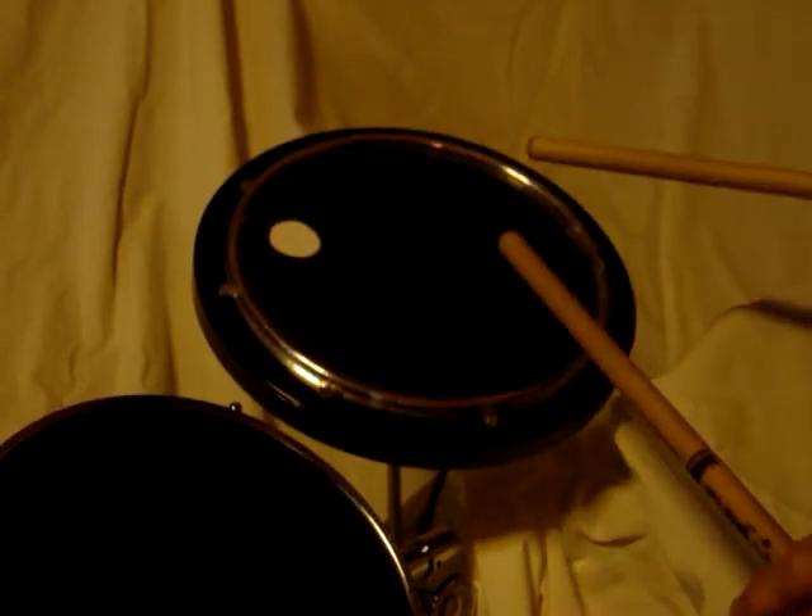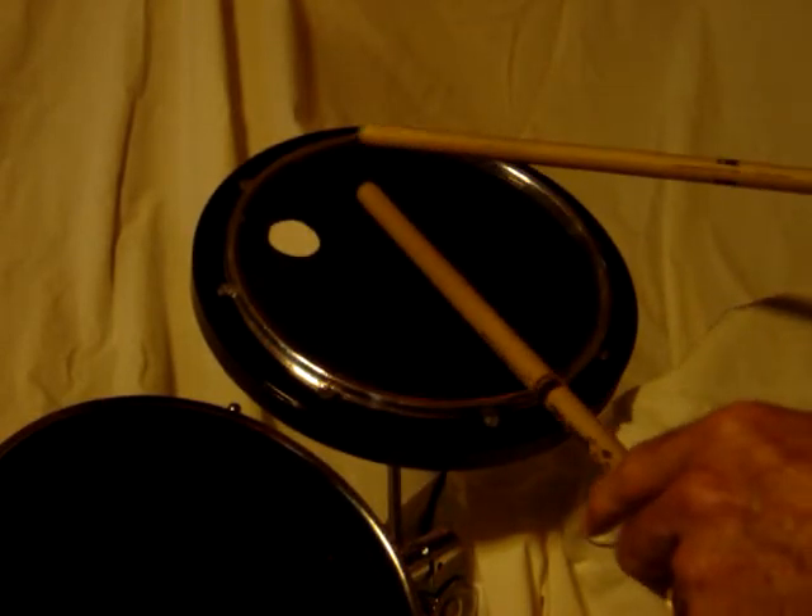If we add some electronics now, we get the sound of the drum head. And to be clear, that is different than the rim — we get this for the rim.